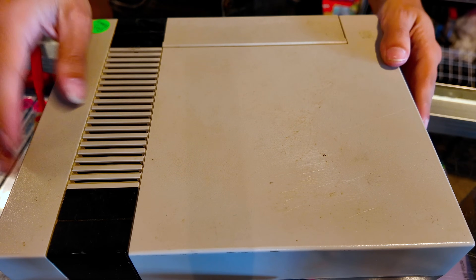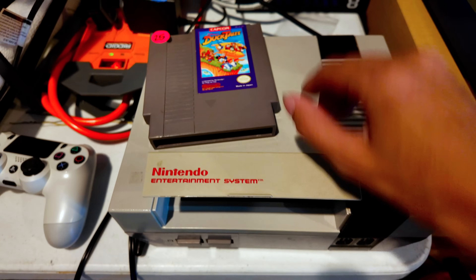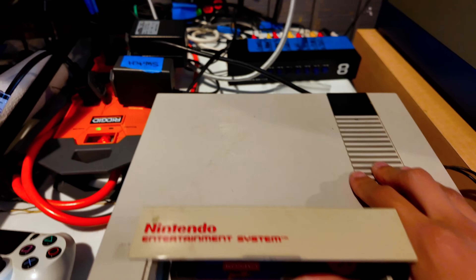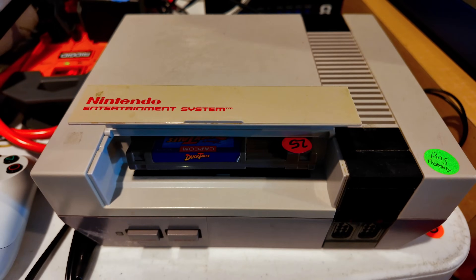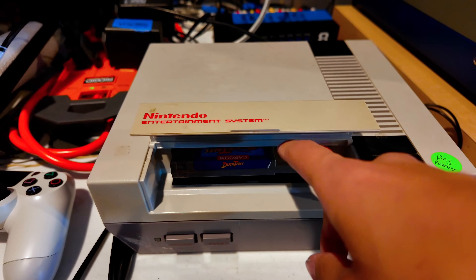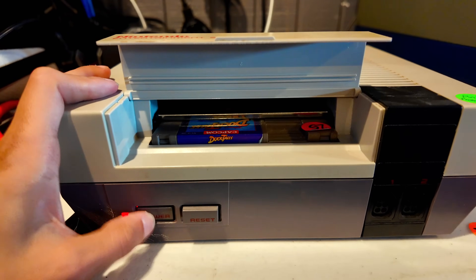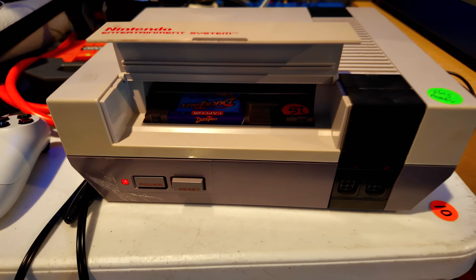Now we are going to plug it in and make sure we were successful. I picked a freshly tested copy of DuckTales, so I know this game works. Often with new pin connectors they're a little bit tight, so you've got to work the cart in here. They'll loosen up over time like the old ones did. Click it down, turn it on — and wow, it works! First try, amazing. That's how to make your NES work a whole lot better.